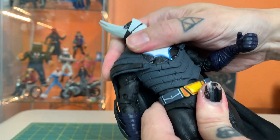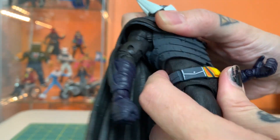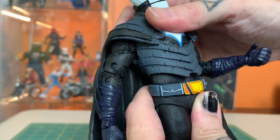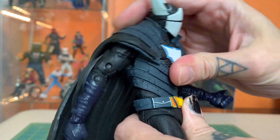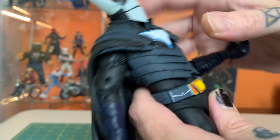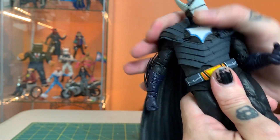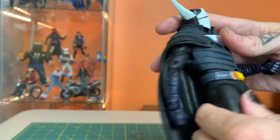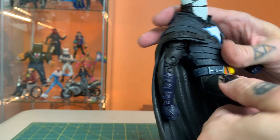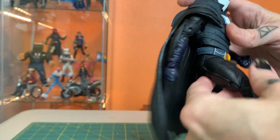The torso is a huge surprise — it looks like it's going to have no articulation, but it actually does and holds it pretty well too. There's a little separation, but even going forward it's all pretty rubbery under there and it actually holds. It doesn't go forward very much, but the fact that it holds there and isn't just rubber pushing it back into the upright position is really nice. Not the biggest range, but for a big hefty chunky guy, that's pretty good. He also gets surprisingly high kicks given the cut of his pelvis.